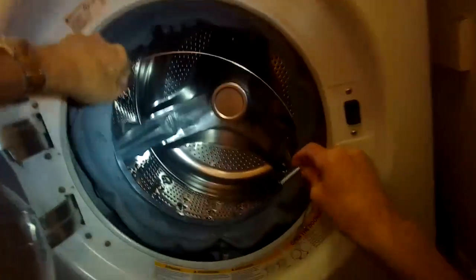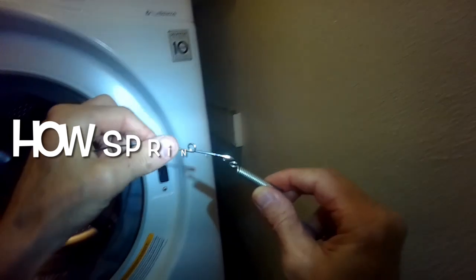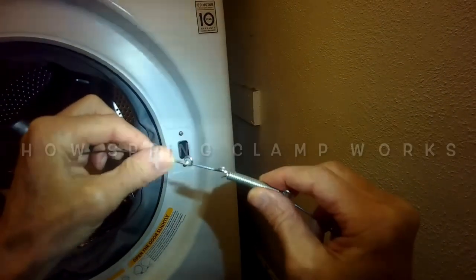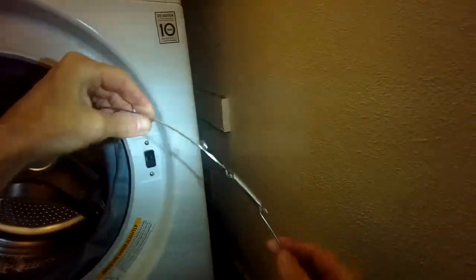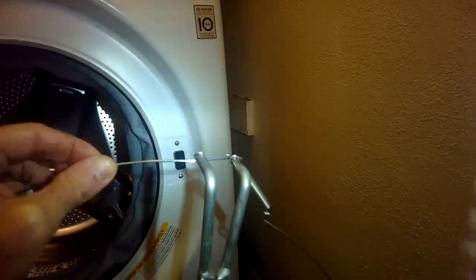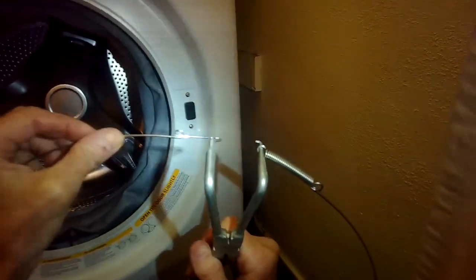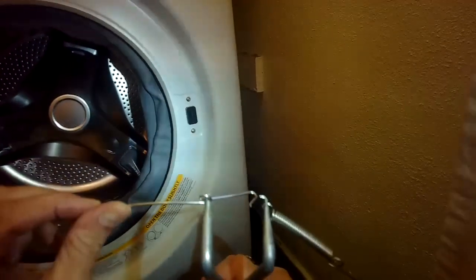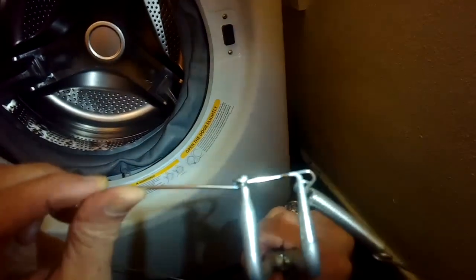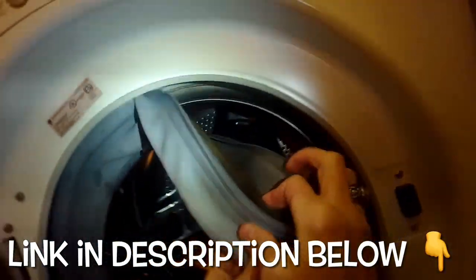We're getting it off the rubber rim near the back of the rubber door gasket. Here's a quick tutorial on how the spring clamp works: it hooks over, the tool goes into those two holes, and when you squeeze it pulls on the spring making the clamp bigger. You can also use that squeeze action when putting the spring clamp back on near the end.